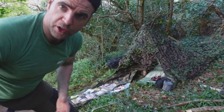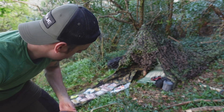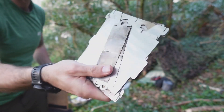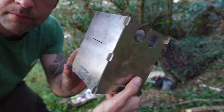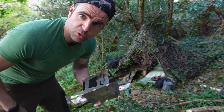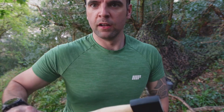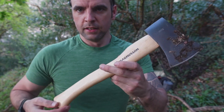Going to set up the OneTigris wood burning stove - should do for heating up my food and coffee tonight. You've seen me set this up plenty of times. I actually gave one of these away to a subscriber - hope you're enjoying it mate. Just going to go and get some firewood for the stove. Got myself an axe - grand total of 12 pounds from B&Q. Nothing Gucci but it'll do the job.